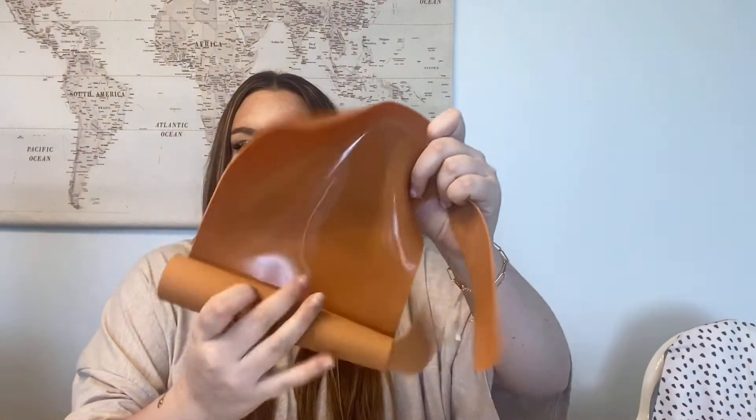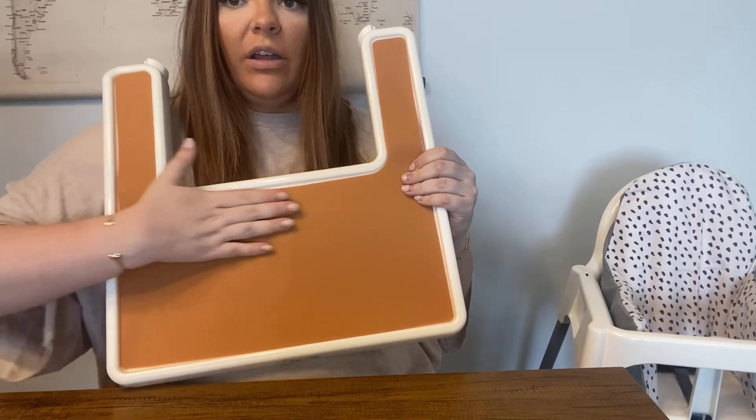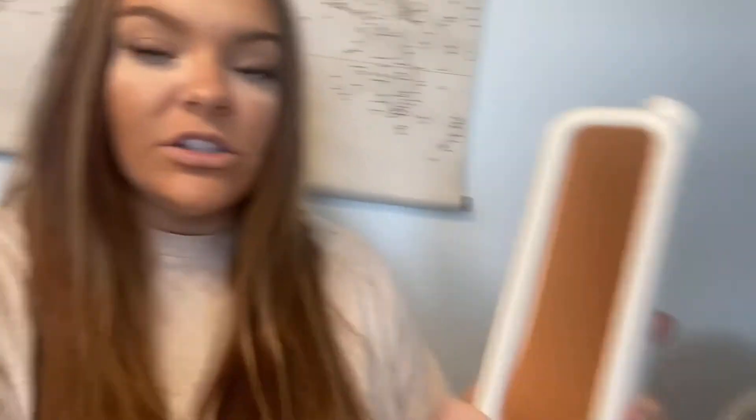Now I'm going to go on to the high chair's placemat. Here it is — silicone, super nice. Just smooth out any little wrinkles and it sticks so well. Super easy to wash, and it can also be put in the dishwasher on the top rack.